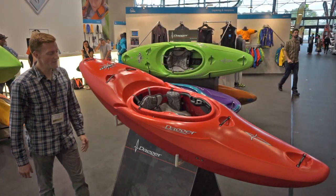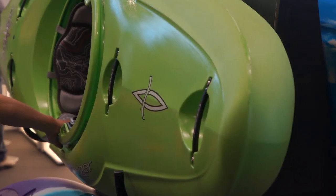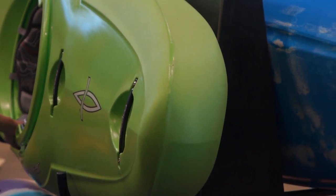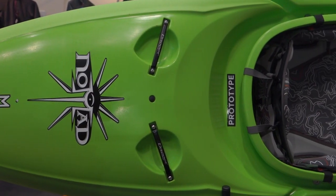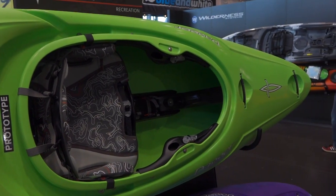A whole new design from Dagger for this year, available in three sizes: small, medium, and large. Lots of volume, lots of increased speed, but still maintaining all that predictability and the confidence-inspiring nature that everyone has grown to love in the Nomad.